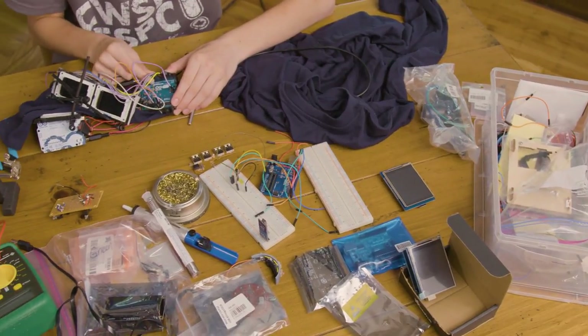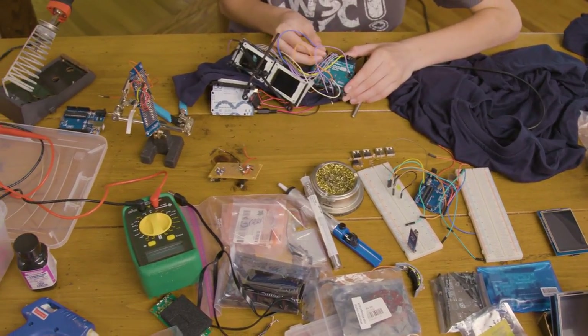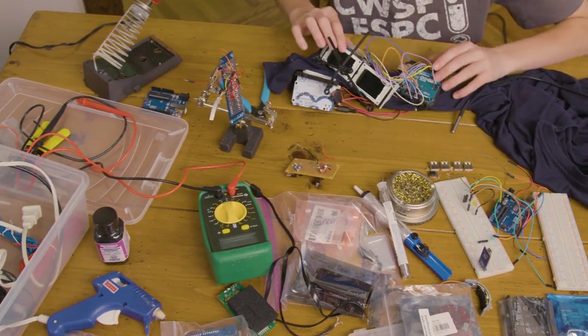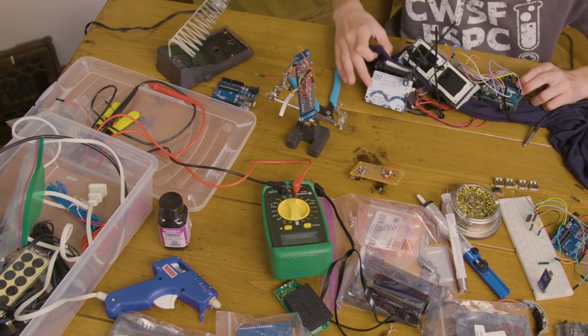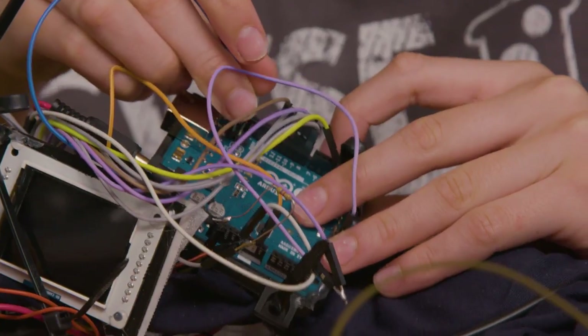I used a lot of materials: a sweatshirt, jumper wires, switches, LCD TFTs, and Arduinos — those are open-source microcontrollers. They're like the brains of the entire project.